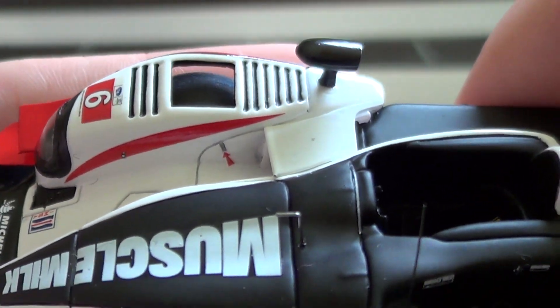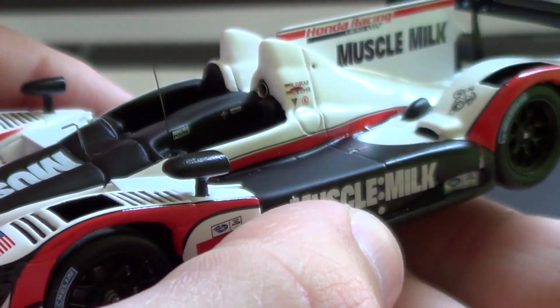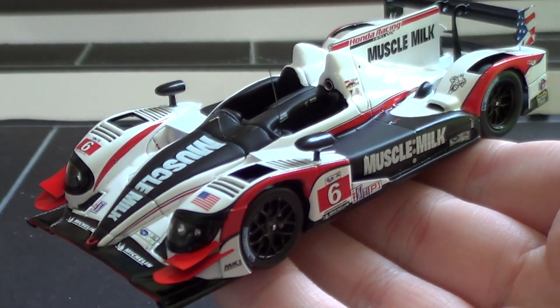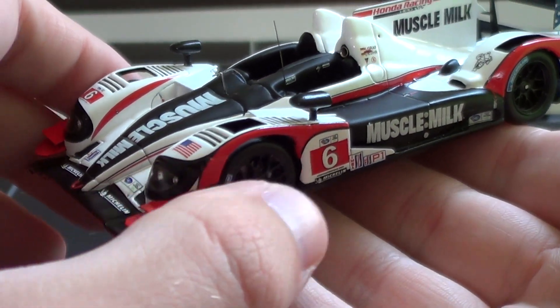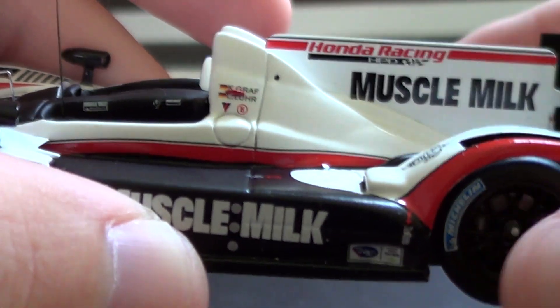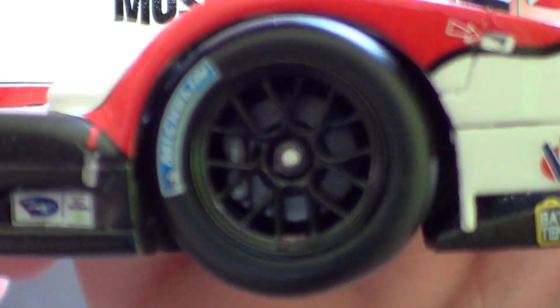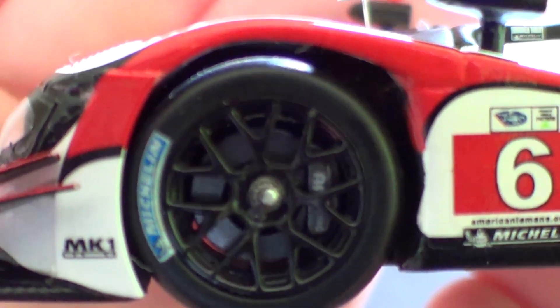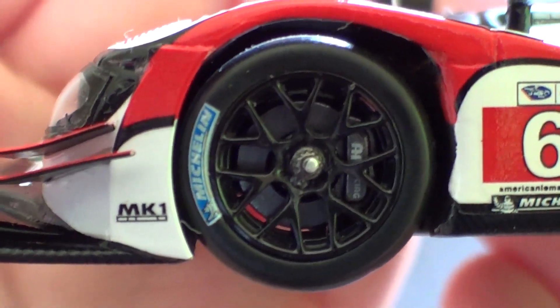I was a big fan of the American Le Mans series and I'm really sorry to have seen that go away. I still watch the WEC races, but it sure was nice seeing them at tracks like Road Atlanta, Sebring, and Laguna Seca. The rear wheels do move a little but you have to be careful. There's even detail on the inside of the wheel — you can see the brakes in there. You are getting what you paid for with these cars.